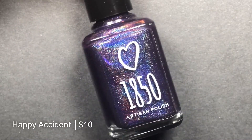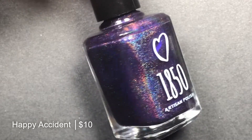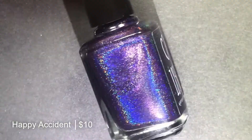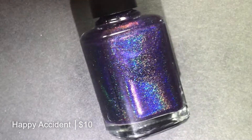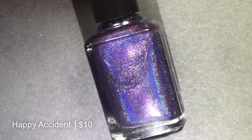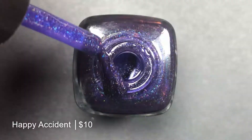Next, we have Happy Accident, which is described as a deep indigo jelly packed with linear holographic shimmer. And oh my goodness, look at it now. This is the polish that changed my mind about purples. I thought purple was just a color I couldn't really pull off because my undertones are very warm. But this one made me love purples — you'll see in a second, it is just gorgeous.